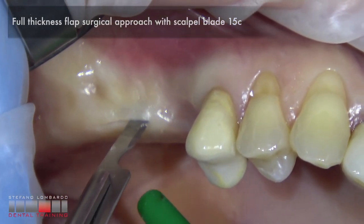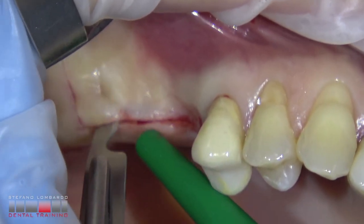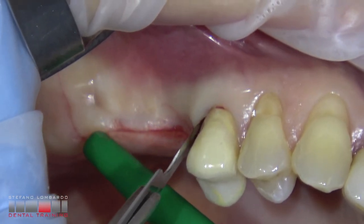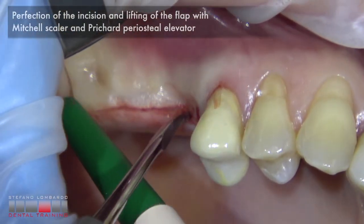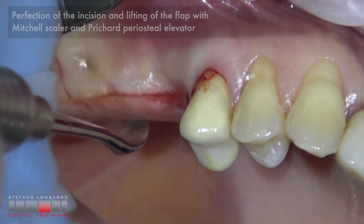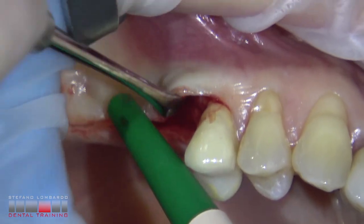The full thickness flap surgical approach is performed with scalpel blade 15C. Perfection of the incision and lifting of the flap with Mitchell scaler, followed by periosteal elevator.